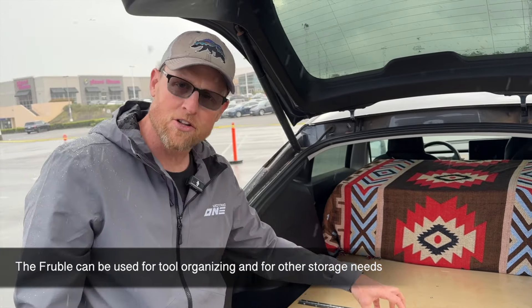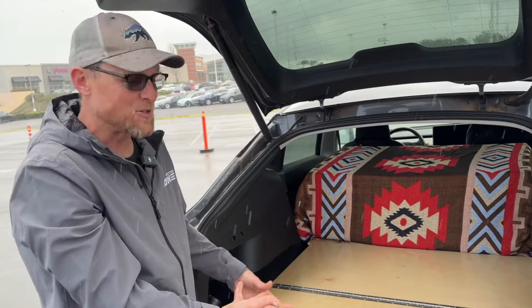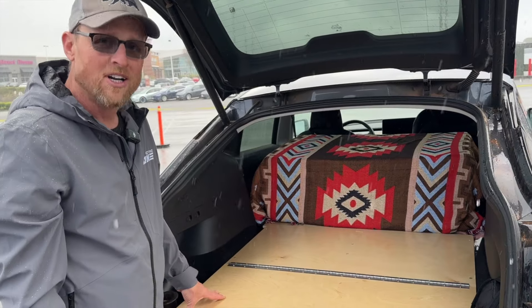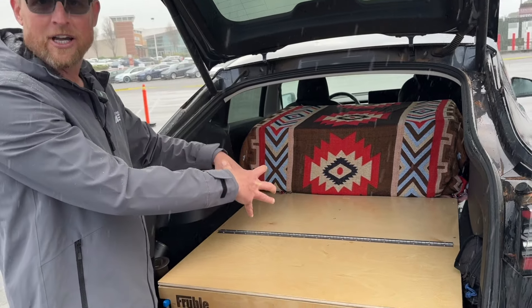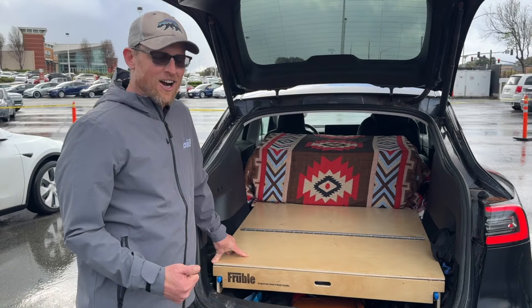You still get full access to the trunk and can stack stuff on top — this is plywood but it's very sturdy. I slept on it last night; it's been a week in Moab. You can stack your kids' stuff on there with the back seats up and three kids in the back. Super flexible.